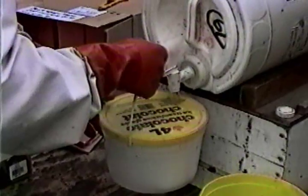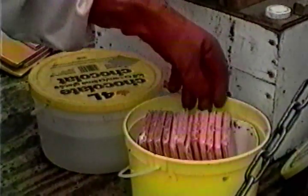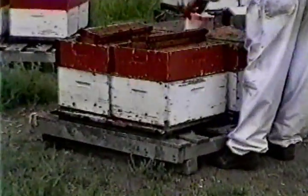Close the soaker pail and fill it with acid through the hole in the lid. When the pads are fully soaked, move the basket into the dripping pail. After dripping, take the basket out of the dripping pail and install the filled pads into the prepared hives.